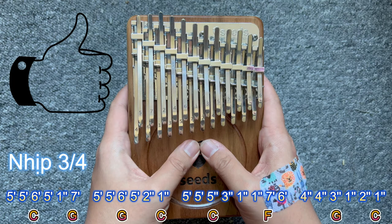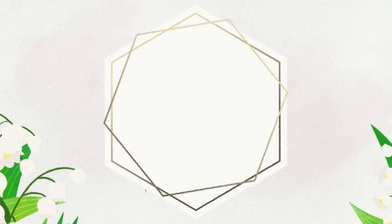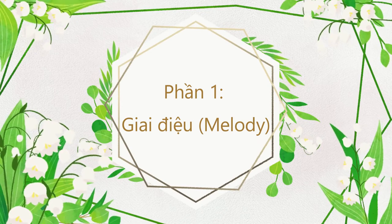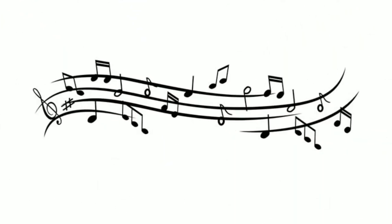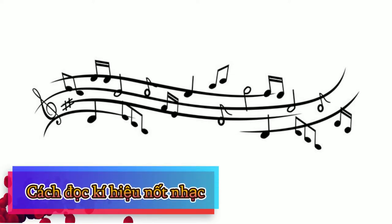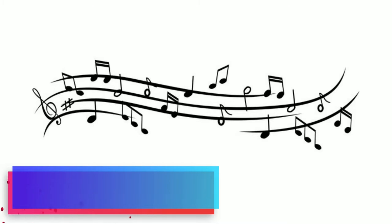Trước tiên hãy cùng mình tập phần giai điệu nhé. Phần 1: giai điệu, melody. Ở phần 1 chúng ta sẽ học cách chơi giai điệu trên kalimba từ cơ bản đến nâng cao. Nhưng đừng quá vội. Hãy cùng mình học cách đọc ký hiệu nốt nhạc dành cho đàn kalimba trước, vì có như thế các bạn mới có thể đọc được giai điệu để chơi nhạc.